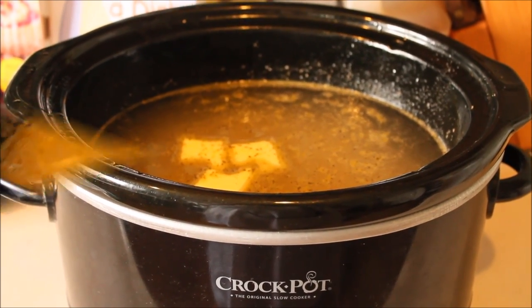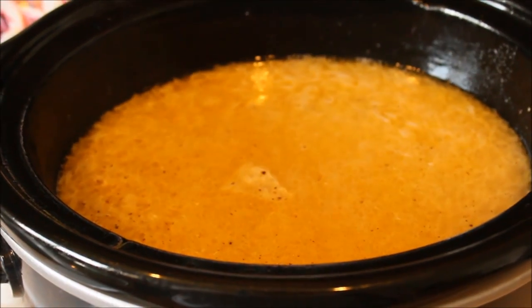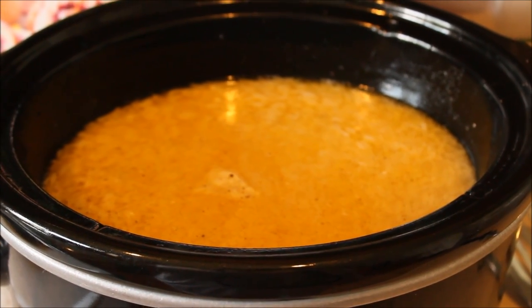The rice has been cooking for an hour. It's looking pretty good — I like the progress. I'll keep it on high a bit longer and keep you posted.